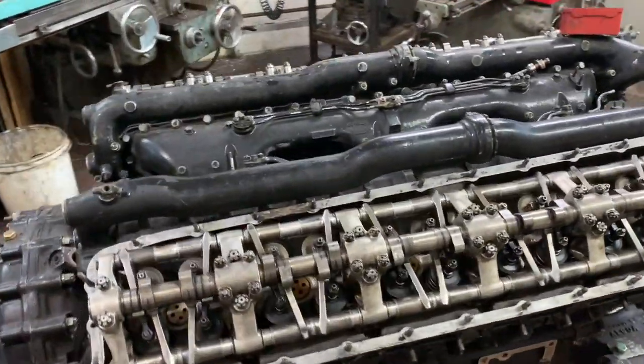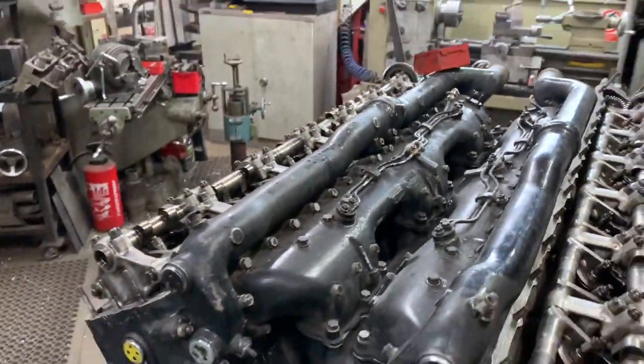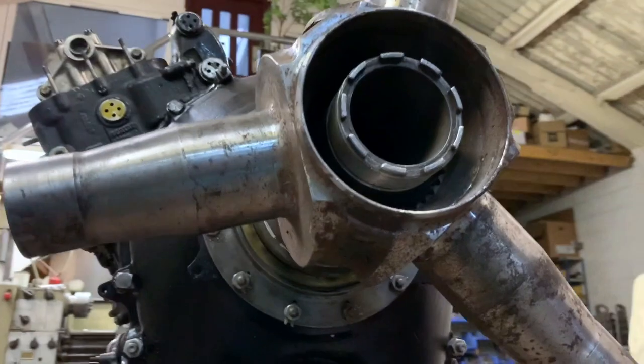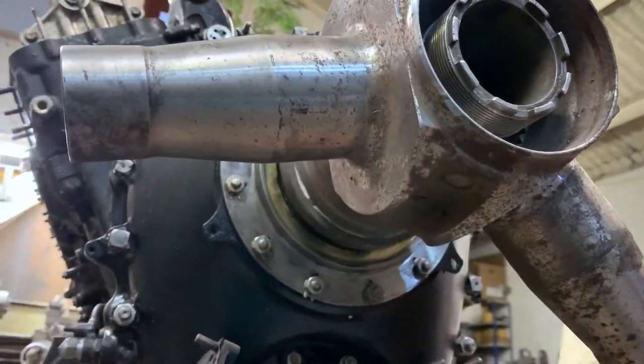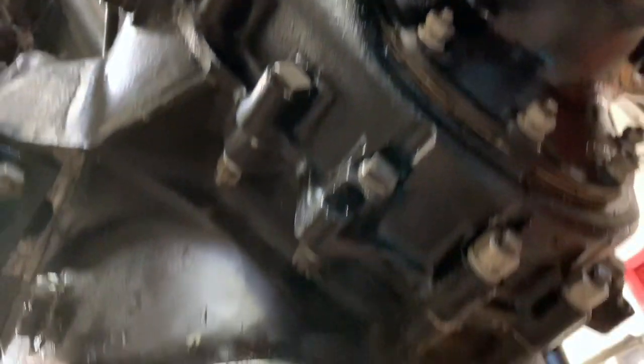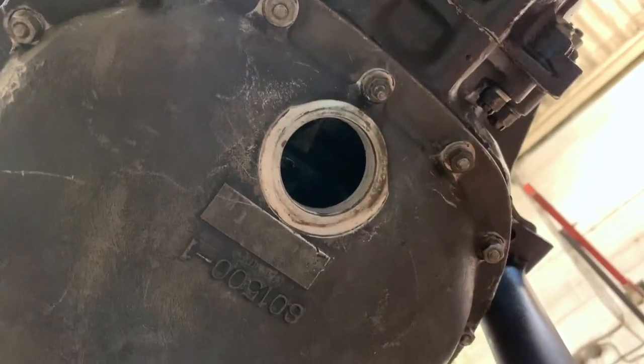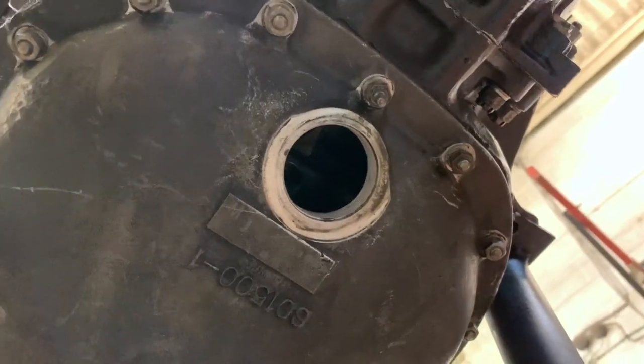The timing indicator I was referring to a minute ago is underneath here. If it's on an aircraft it's not quite so bad because it's up in the air, but you have to get right underneath and take a bronze plug out and look through that little hole with a torch underneath the lower crankcase or the sump.